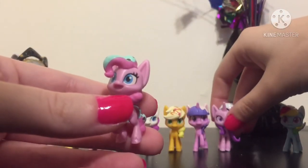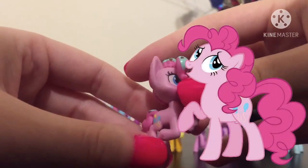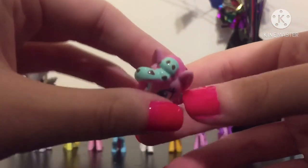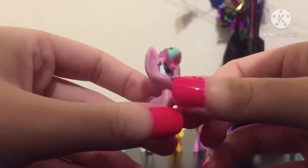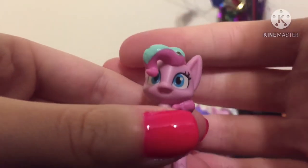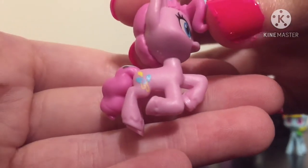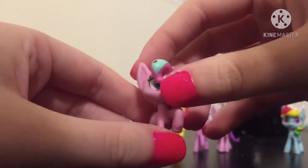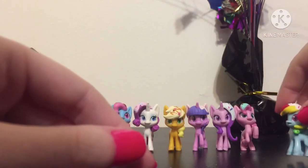Here is Pinkie Pie. Just like Mrs. Cake, she is in that galloping, leaping pose. But I really like this Pinkie Pie because I love the color they used for the frosting — it looks like it's supposed to be mint chocolate chip, and that's my favorite kind of ice cream. Here's her smiling expression and her cutie mark. These are awesome — I love them, except for the minor details that some of them have. They're still cute.